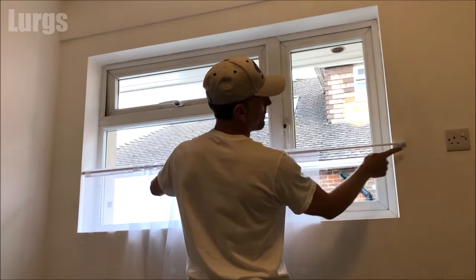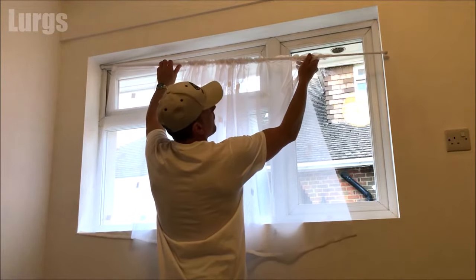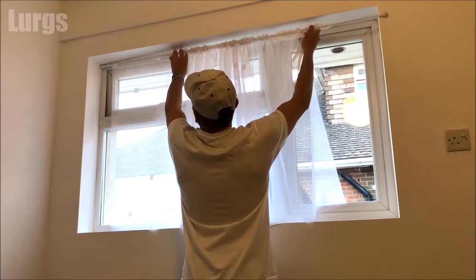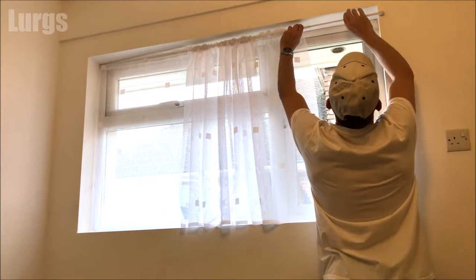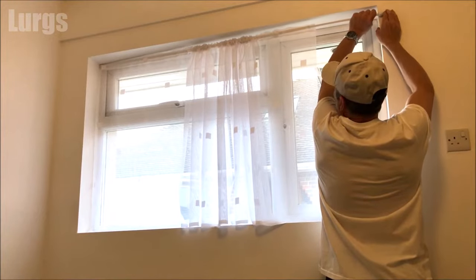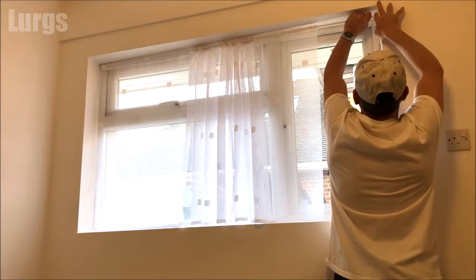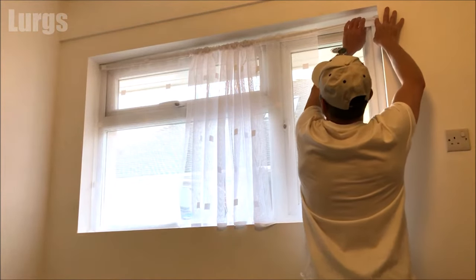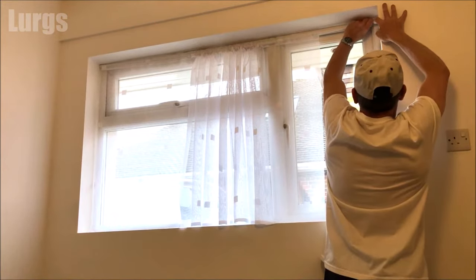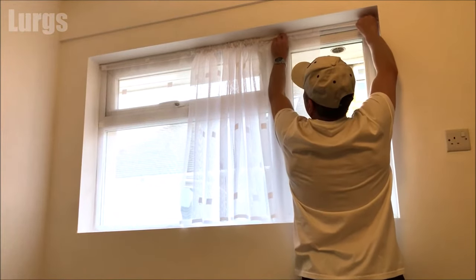Remember to order a net curtain that is twice the width of your window so it bunches up nicely. Make sure your tension rod is three to five centimeters beyond the width of the window. The tension is taken up by pushing it in — if you're struggling to reach, use a step ladder. Push it in and then push it upwards.